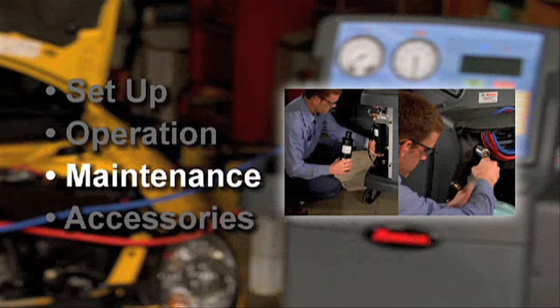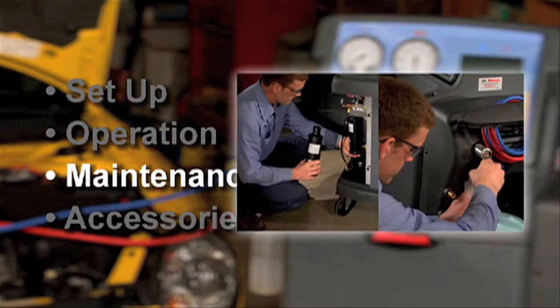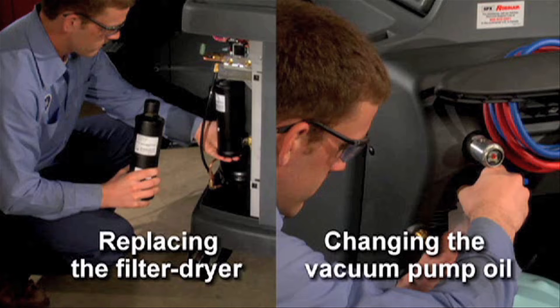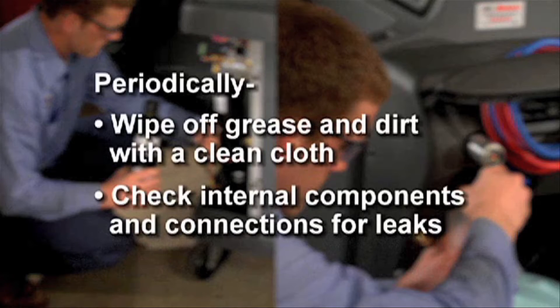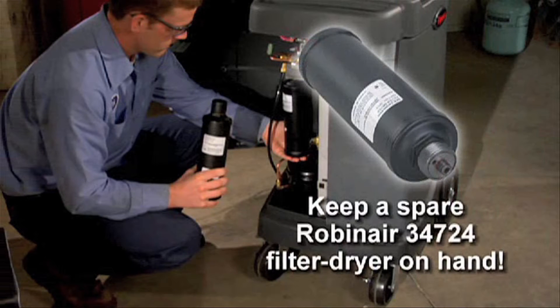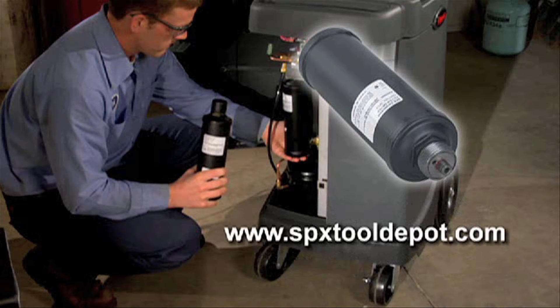Let's cover a couple of key areas in maintaining your RobinAir CoolTek 34788: replacing the filter dryer and changing the oil in the vacuum pump. Other basic maintenance procedures for cleaning and inspecting the 34788 are found in the user manual. It's a good idea to always have a spare RobinAir number 34724 filter dryer on hand, because the 34788 locks down when the 150-pound filter capacity has been reached and will no longer function. Replacement filters may be purchased online at SPXToolDepot.com.